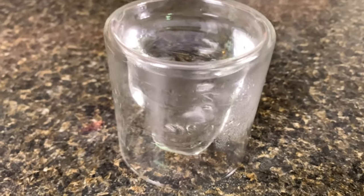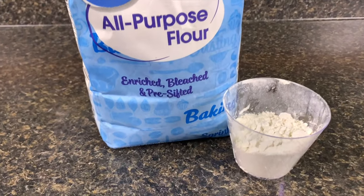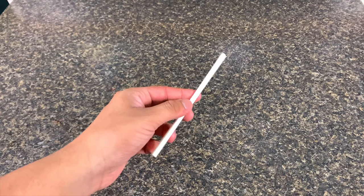Ketchup, water, flour, a bowl, and something to mix with.